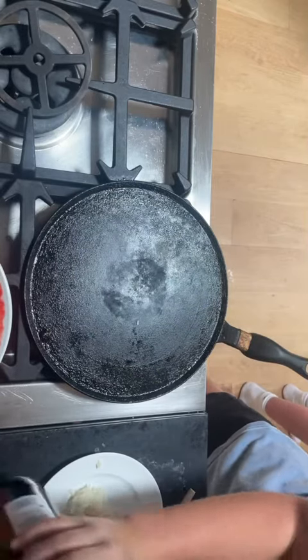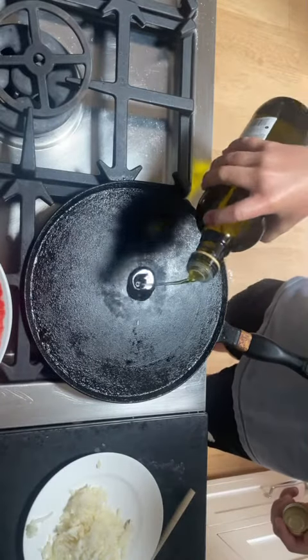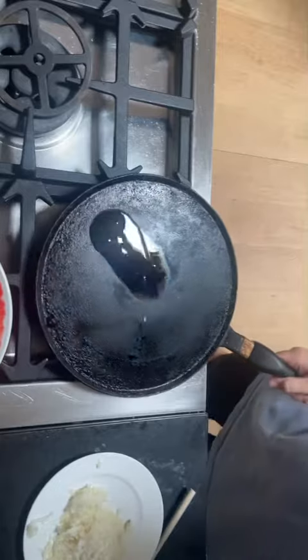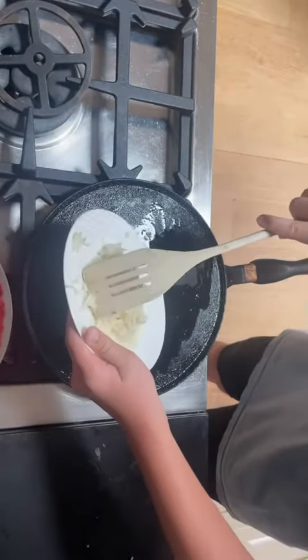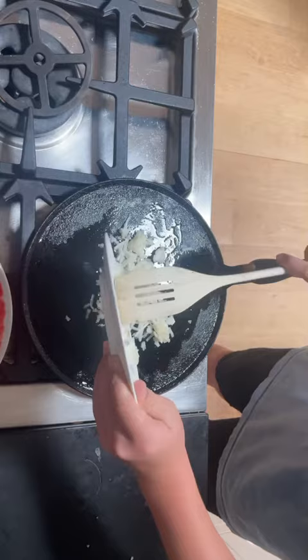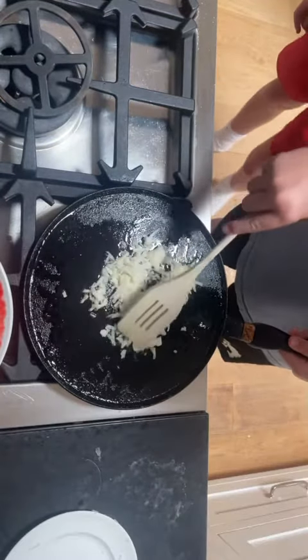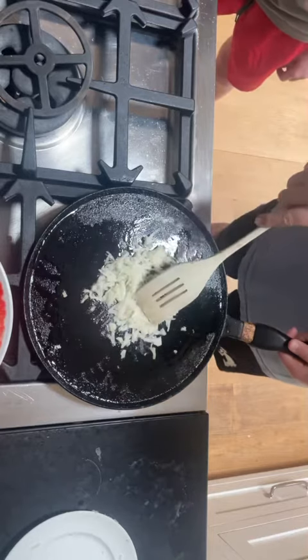Now we're going to start making hash browns. First, start by putting oil onto a pan. After that, add the hash browns onto the pan. While the potatoes are cooking on the stove, gently press down on them.